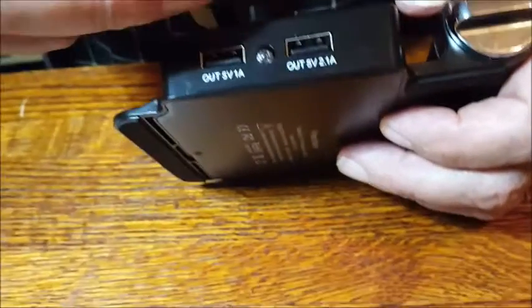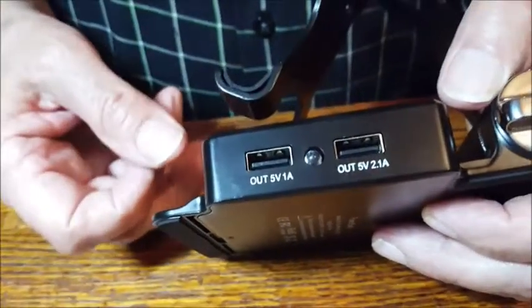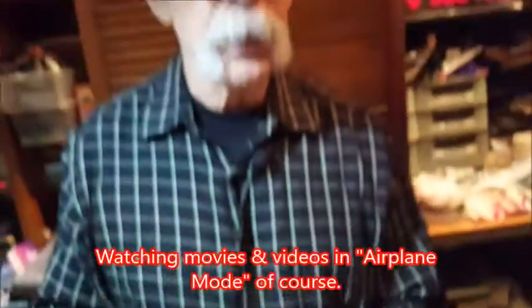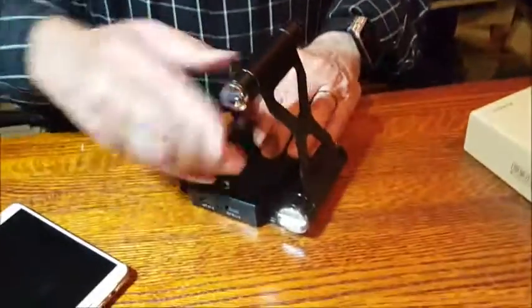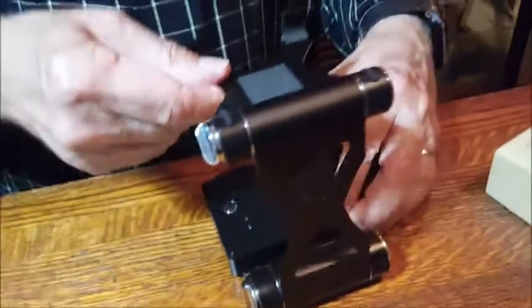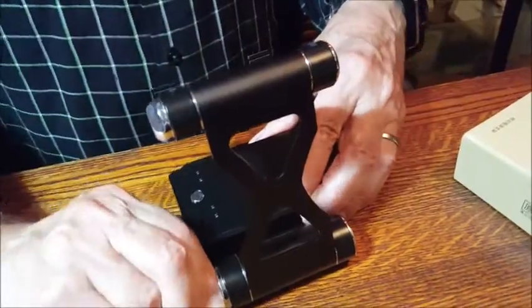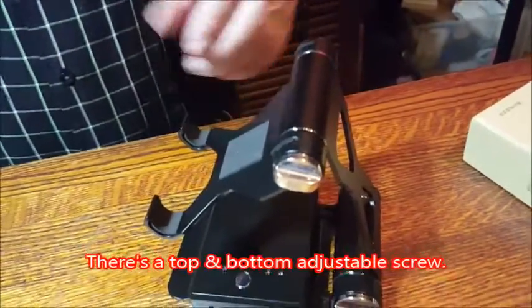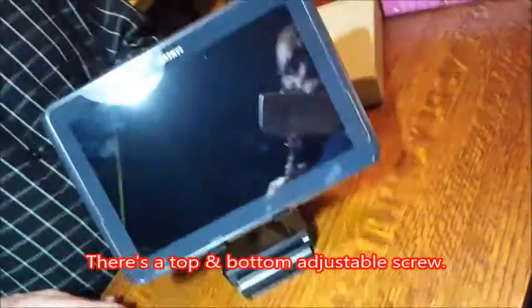On an airplane you get a little connector, run it up to your phone, and for the entire flight you don't have to worry about running out of power. There's a bolt on the side that loosens so you can put this at pretty much any angle you want, then tighten it. For some bizarre reason you want the tablet at this angle — it pretty much stays.